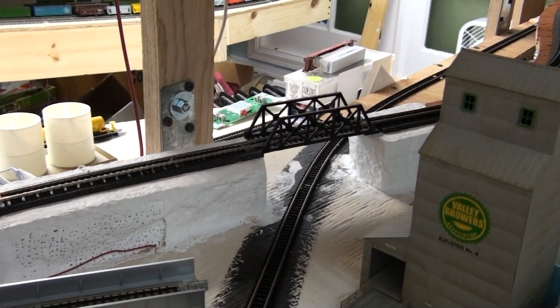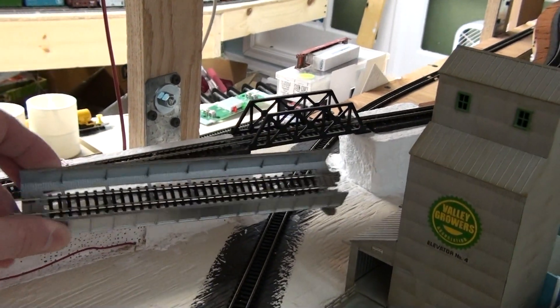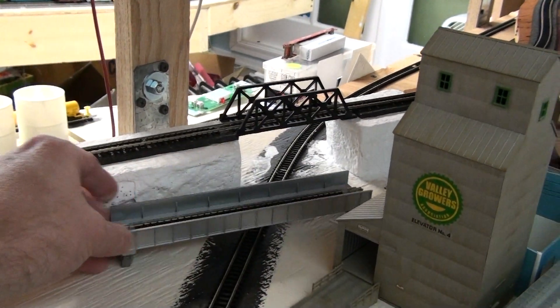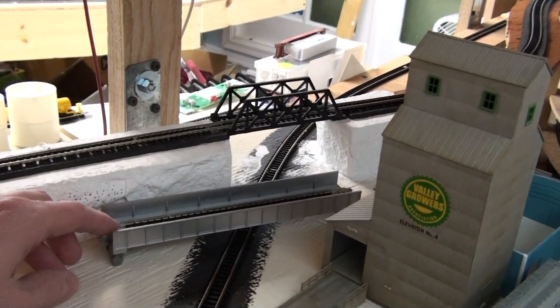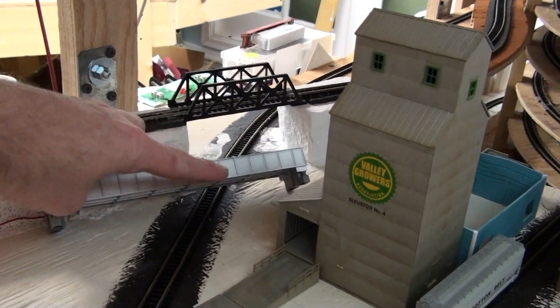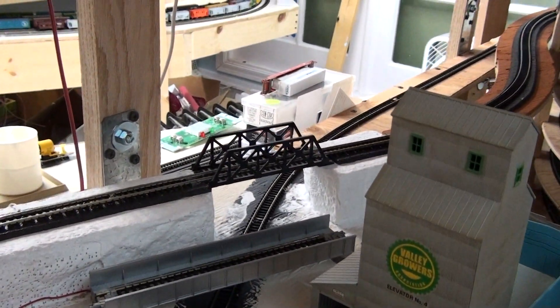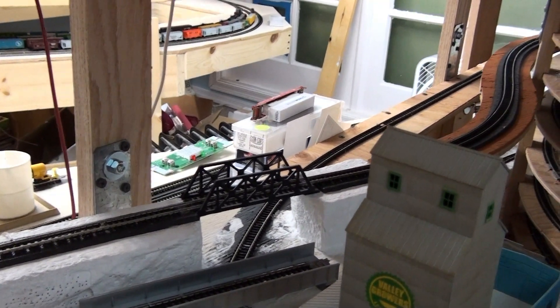Here you can see the bridge. I'm going to be replacing that bridge with this bridge from Kato. I've got to weather it up a little bit and add some decals to it so it looks a little bit better, but that's going to replace that little crummy Atlas bridge right there.